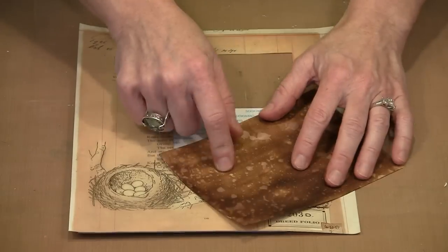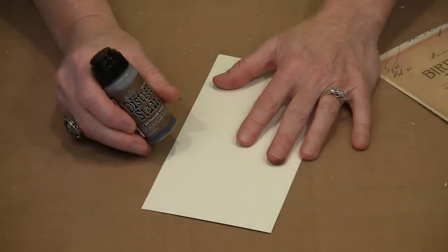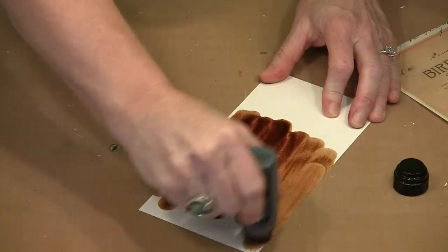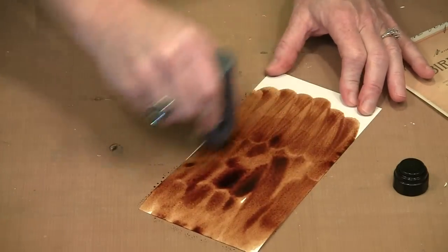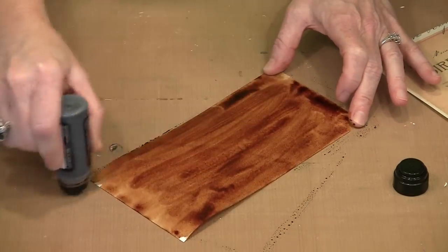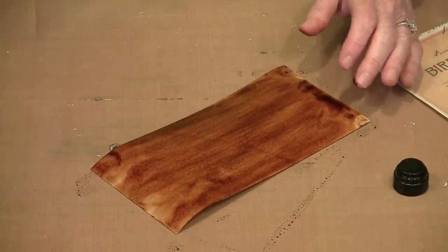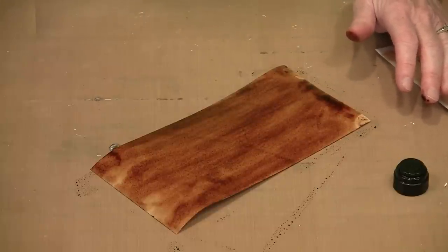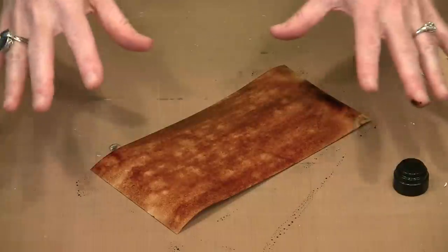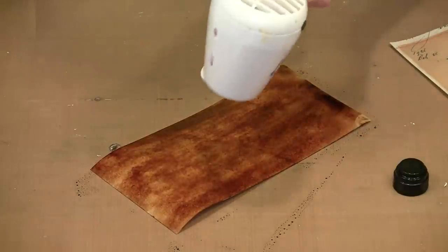I have a piece of watercolor paper. For this project, Distress Stain in Gathered Twigs is a color that coordinates really well, and that's what I've used most of the time. It's as simple as squeezing the bottle to make certain you have the stain flowing, then rubbing it all the way across the watercolor paper. It's going to curl a little bit, but that doesn't make any difference. I don't care about the swipe marks. You can use this as is, or you can spritz some Perfect Pearls Mist in the color Perfect Pearl in here — you can see it kind of moves the stain and gives you some auxiliary patterning. I'll dry this with my heat gun and then show you how to get some really good patterning.